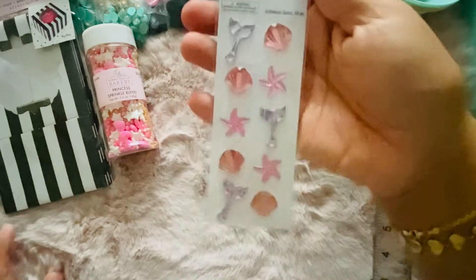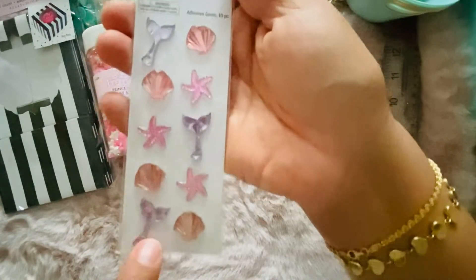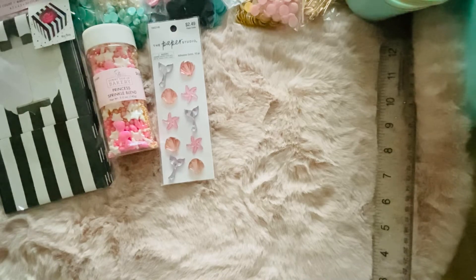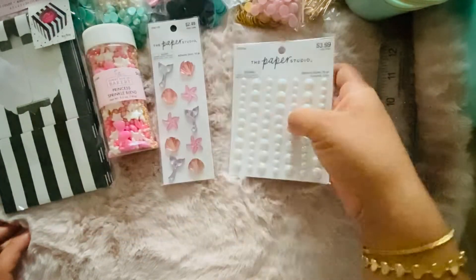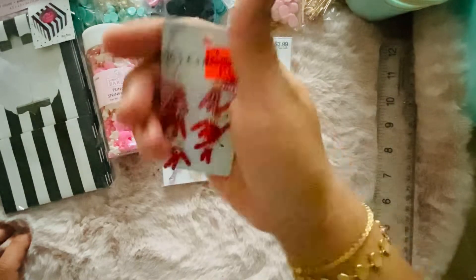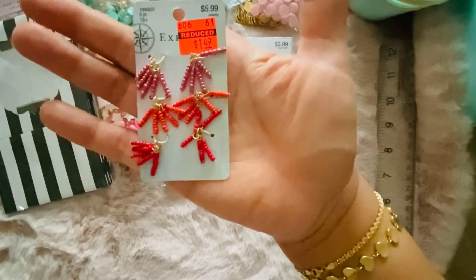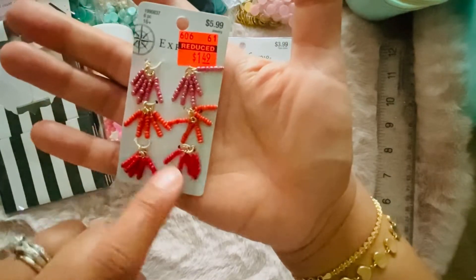I picked up these little jammies — they're in a mermaid shape. They're hollow but they look pearlescent. And I also got these because I really like this idea — I think I'm going to do it in Halloween colors. Look at that, it's so cute!